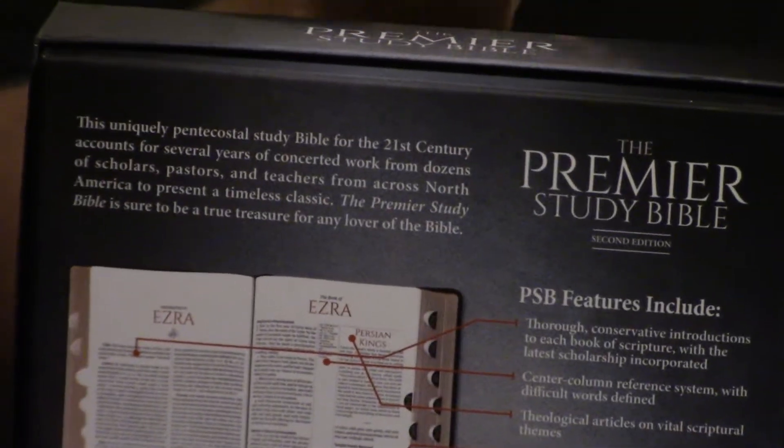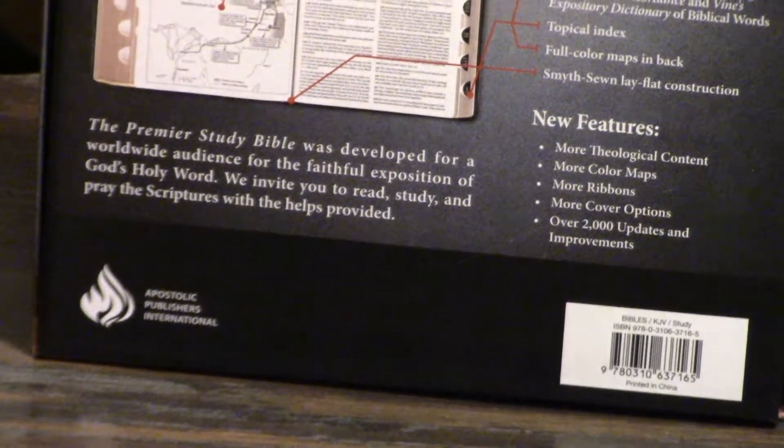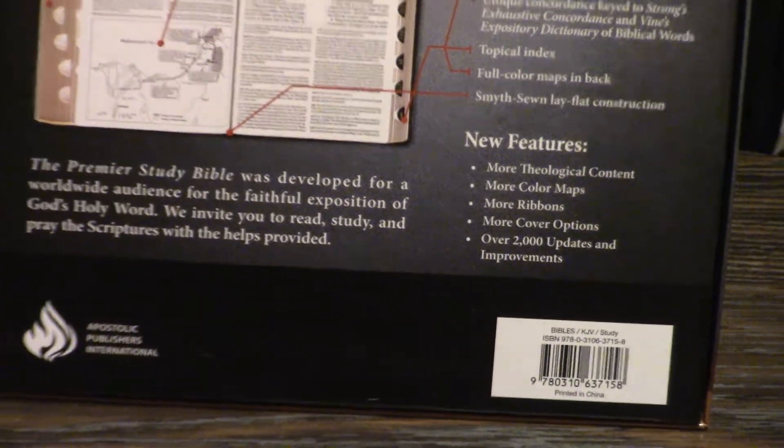I have a lot more thumb index. You guys requested tons of thumb index, unlike any Bible that people in the Bible industry had ever seen before. So we got a lot of thumb index. They're not all going to be thumb index, so if you don't want thumb index, that's okay.